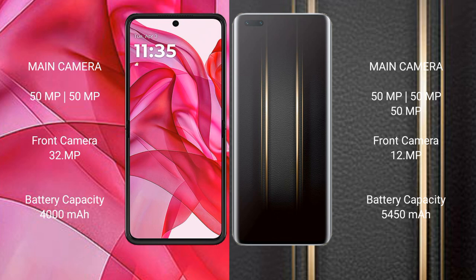Motorola Razr 50 Ultra has a dual rear camera setup of 50MP and 50MP, with one front camera at 32MP. Honor Magic 5 Ultimate features a triple rear camera setup of 50MP, 50MP, and one camera at 12MP.